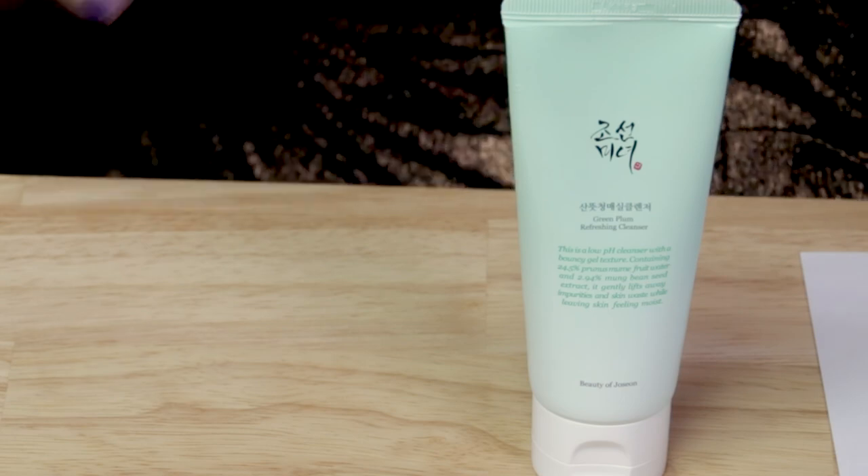In terms of denaturing or drying types of alcohol, it does not contain any of those. In terms of fragrance, there are no purely fragrant ingredients. However, with some of the fruit ingredients — such as the plum and blueberry — you might notice a very light fruit scent when you use it, if you're paying attention. When I was testing it for the review and really focusing on it, there's a little bit of that scent, but no dedicated fragrance ingredients.